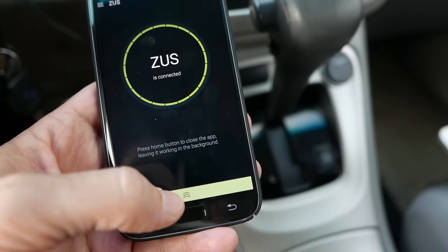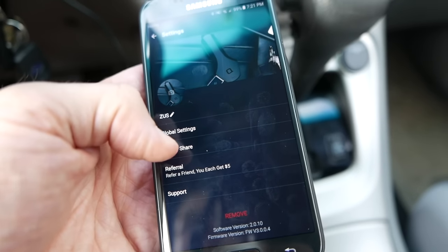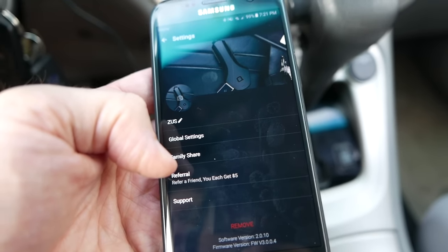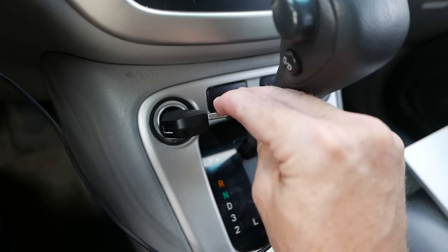Press the home button to close the app, leaving it running in the background. If I tap this button it'll show a little map of where I'm located. Tapping up in the corner gives you information — you can change the name, do global settings, share it with your family, do referrals. I'll leave a referral link in the description. You've also got software version, firmware version, and support links.